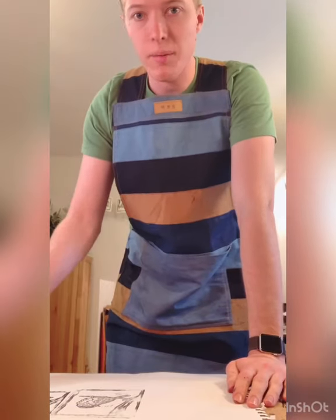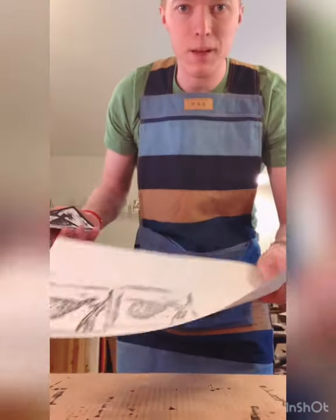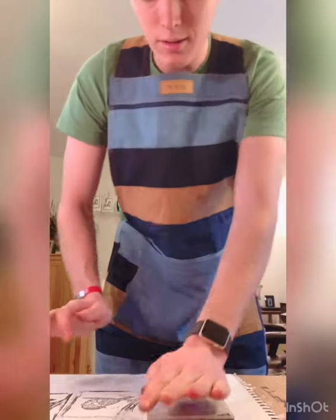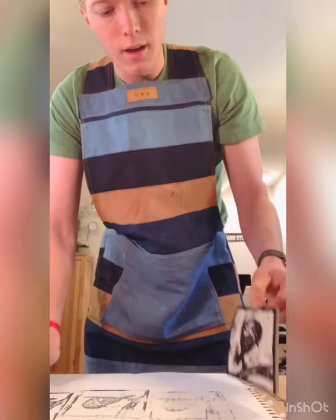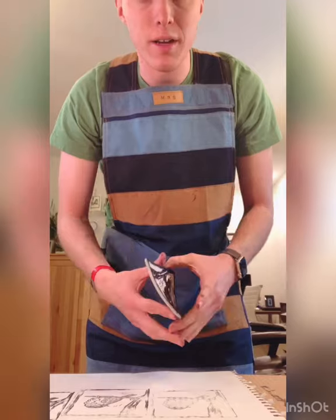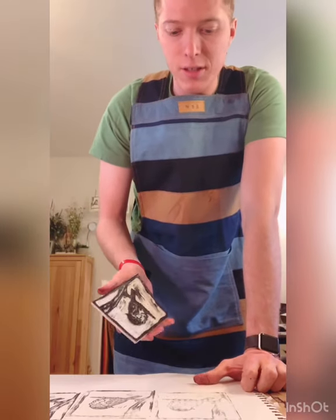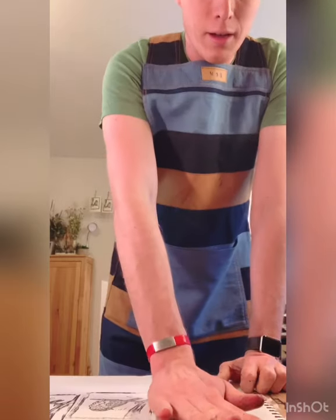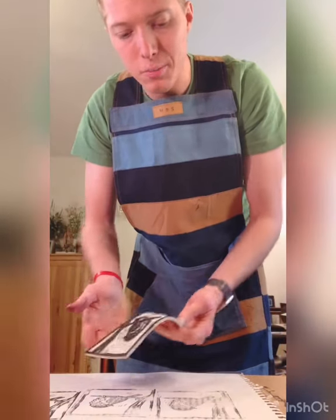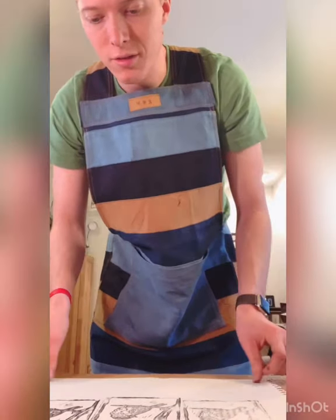I'm done printing and I got my edition. To clean your block, I got a scrap piece of paper, set it down, and just press down. These are called ghost prints — they get the excess ink off your plate. Some people like to keep them and maybe collage with them; I just let them go.